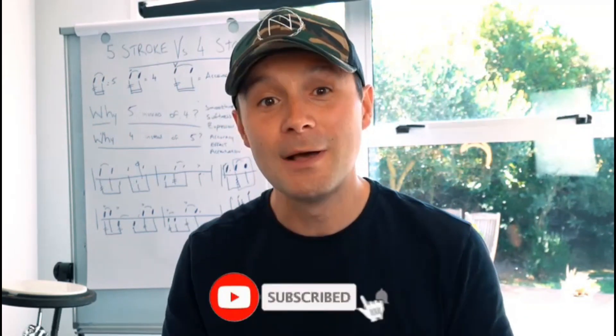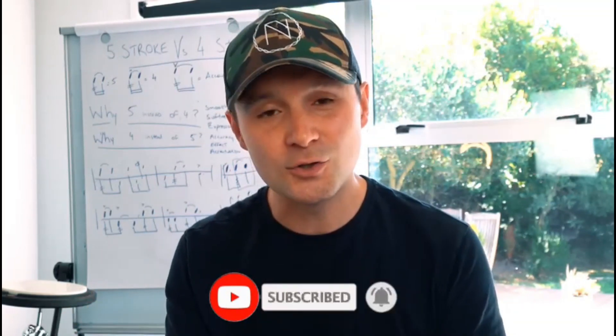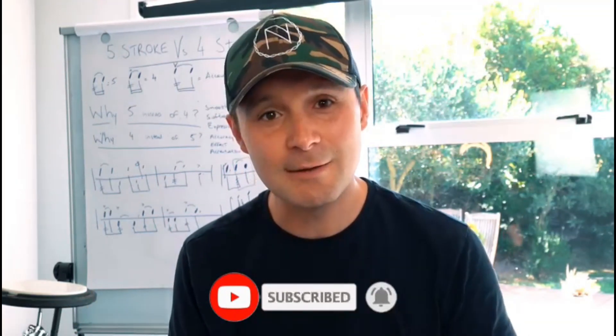While you're here, please hit subscribe and also the little notification bell so you'll get notified every single time I put fresh drum scores up and fresh lessons.